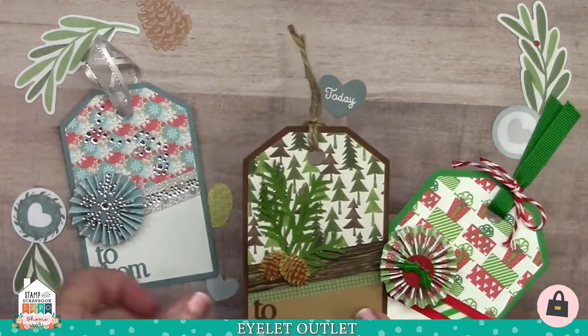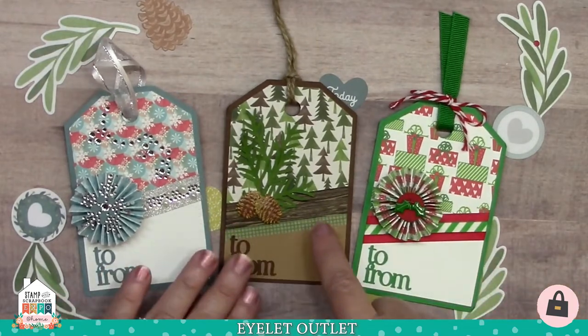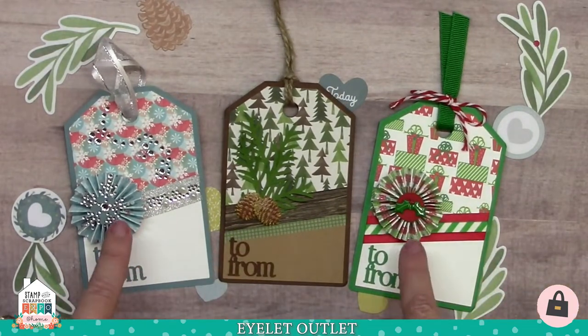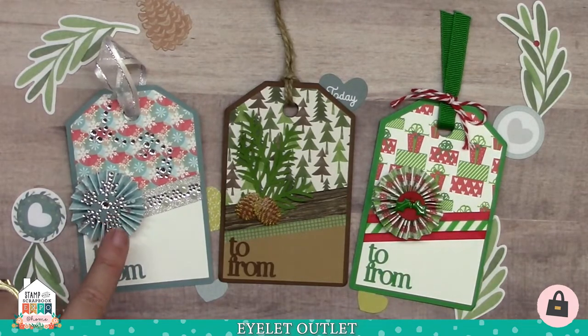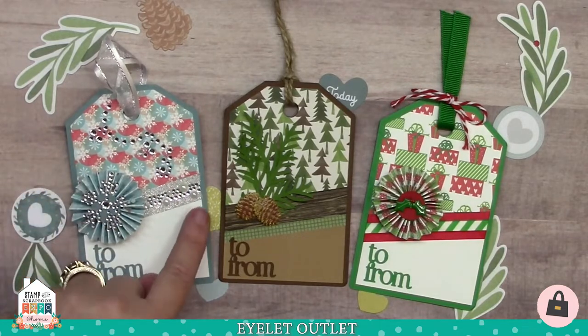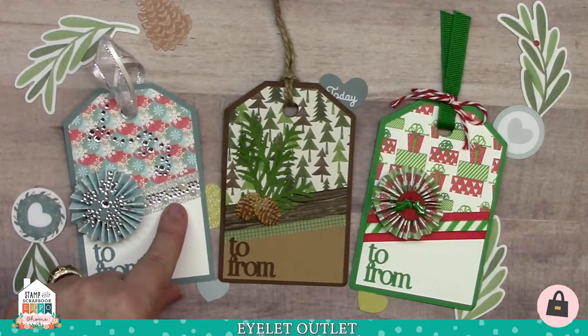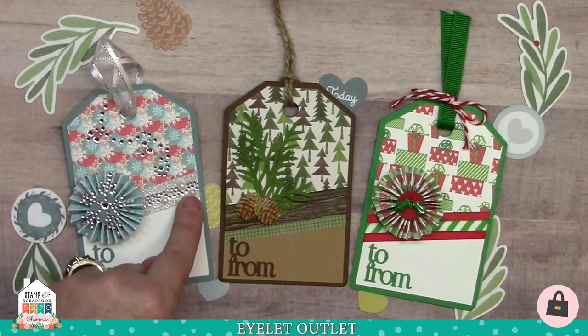I'm going to start with some Christmas projects. I've got three tags, all done by Susan Creech. You'll notice they all have a similar kind of diagonal pattern to them. Two have rosettes that she's made. On this one, she put the medium snowflake bling on top of the rosette, and she used some swirl bling for interest on the top. At the angle, she's got silver glitter tape and a strip of our fancy long pearl and jewel bling in clear.